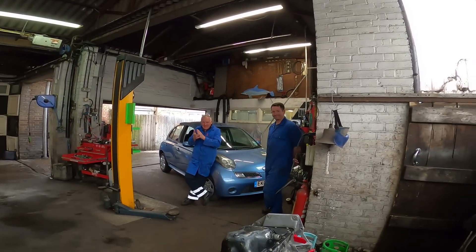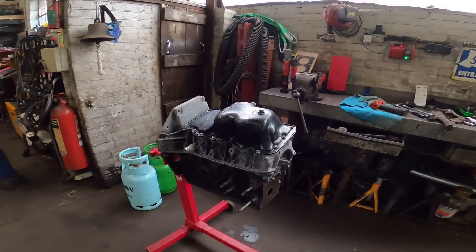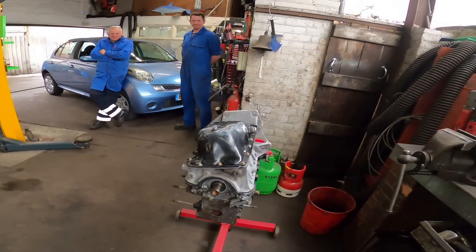Got the bottom pan on and I've got an audience. As you can tell we have loads of work in today - that's why I'm building this engine. Bottom end's built up, let's flip it over and start on the top.